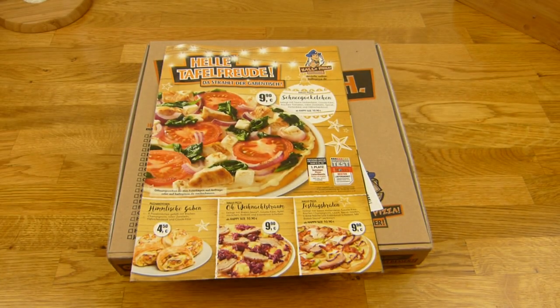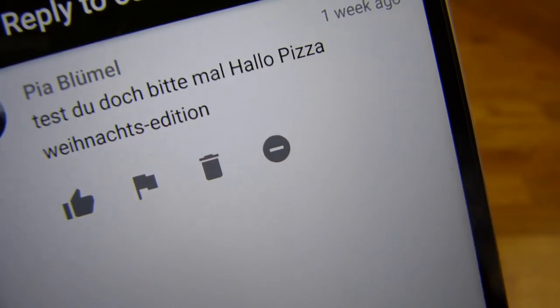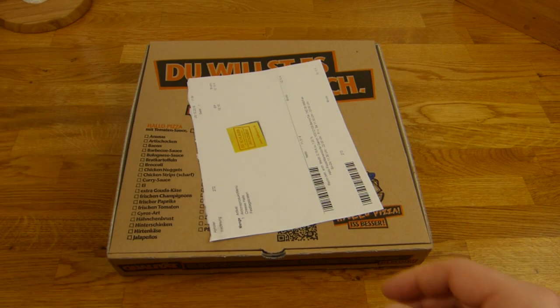That was a suggestion from Miss Blümel. And she wrote 'please' — bitte. That's not very common on YouTube. Here it is — the Christmas edition from Hallupizza.